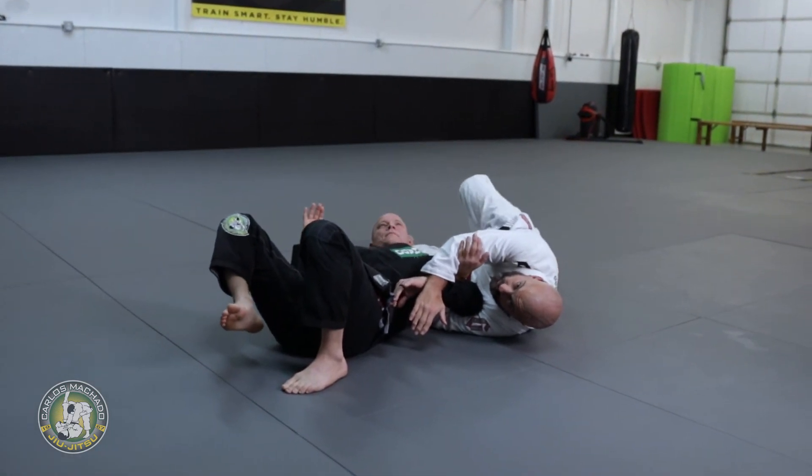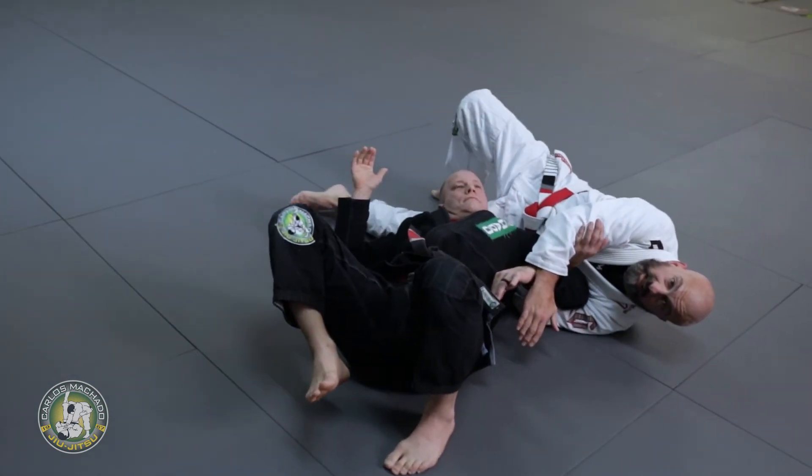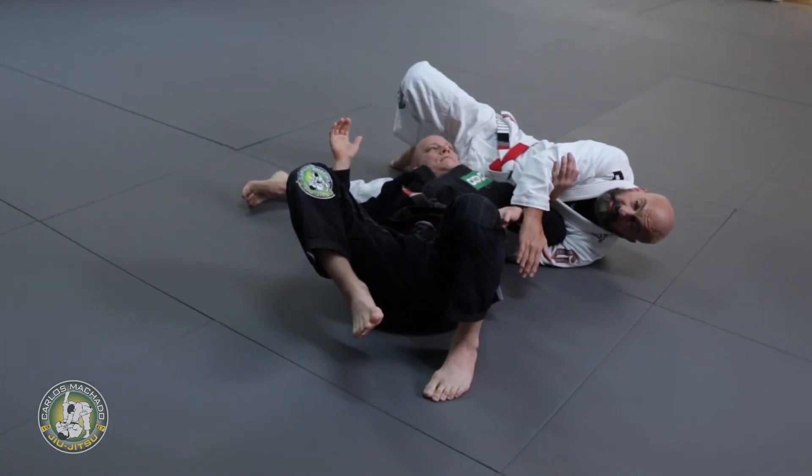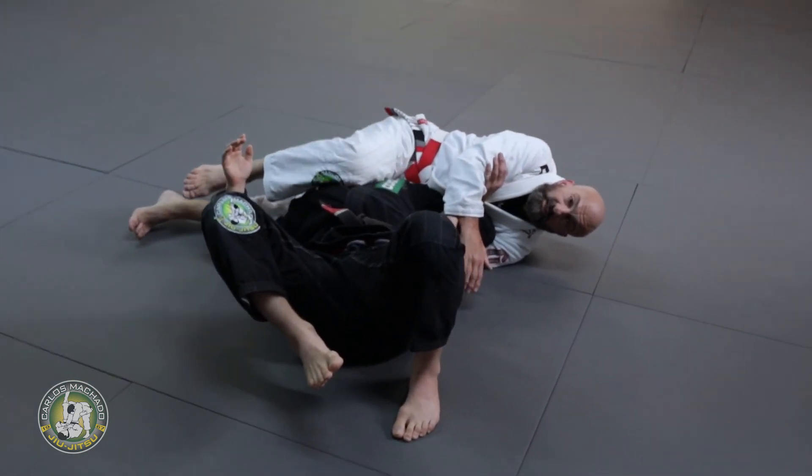Now we're gonna do what we call the pillow leg. You move your hip towards the guy's head, hide your leg behind his head, and the other leg goes over the chin — stretch the chin out.